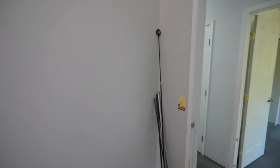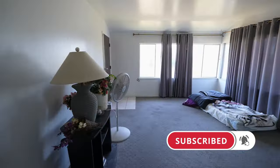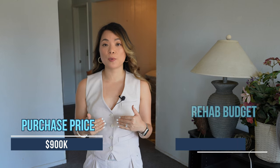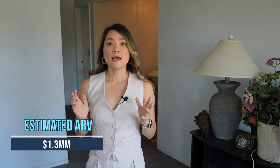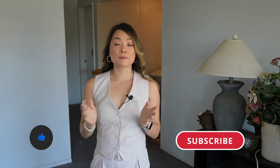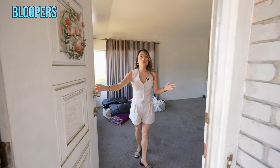As you watch this video, our team has already started with the renovation. Make sure you subscribe to the channel so you don't miss out on the after video. Now that you've seen this entire fixer-upper, let's talk about the numbers. I purchased this home for $900,000 and we plan to put in about $130,000 into the renovation. The after repair value is about $1.3 million and the estimated profit is about $200,000. I hope you enjoyed this video — give me a thumbs up and subscribe to the channel. Thank you guys so much, see you next time.